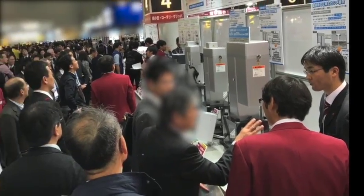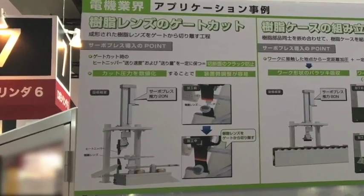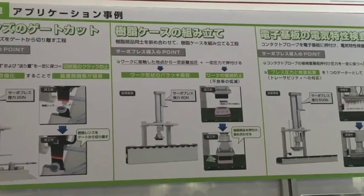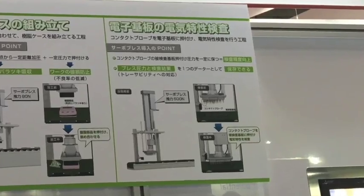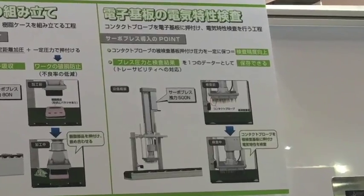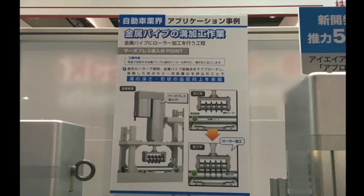These new servo press robo cylinders include integrated load cells that can press from 20 newtons to 50,000 newtons of force. The integrated load cell offers press force repeatability of plus or minus 0.5% accuracy, one of the best in the industry.